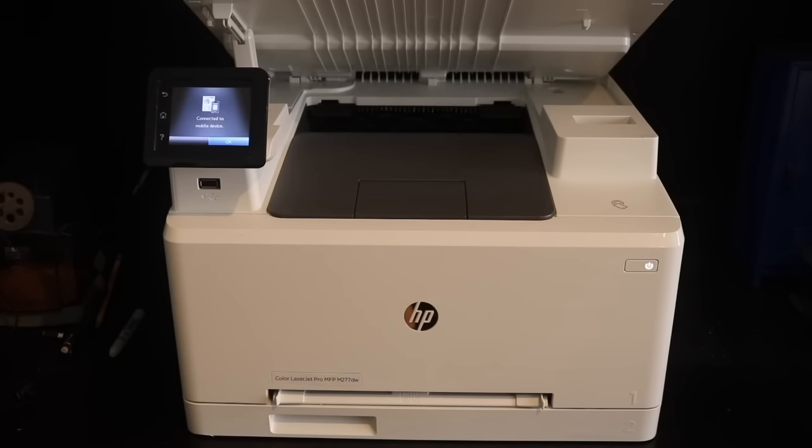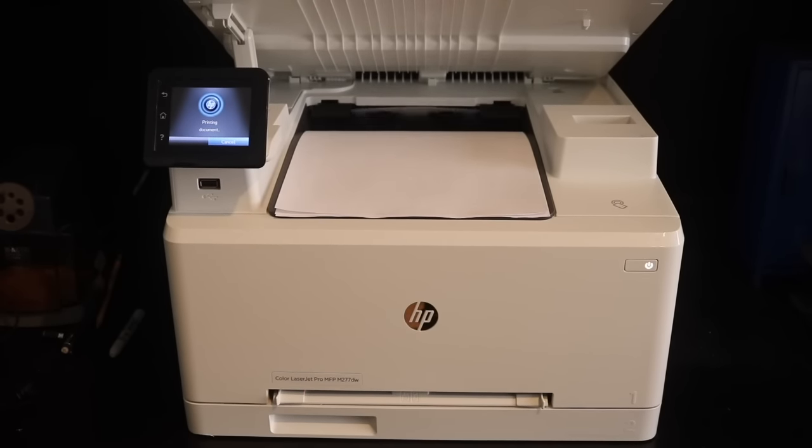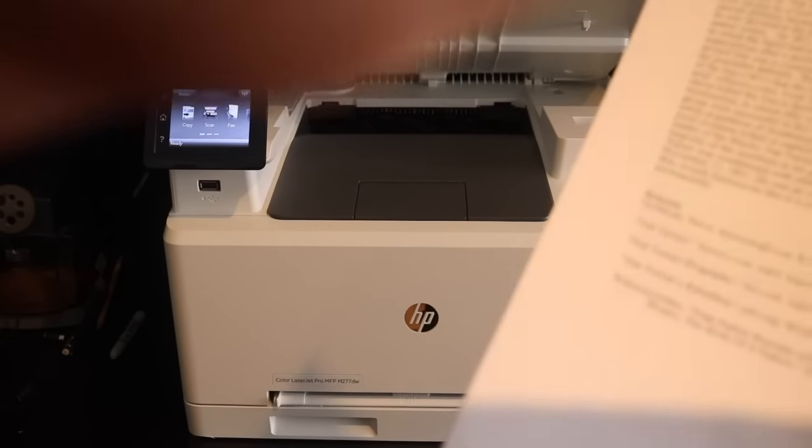I currently have the printer connected via USB because our Wi-Fi is really slow, especially over this end of the house. I'll just print out a research paper — single-sided, four pages. I'm printing this from a Mac on Pages, in case you guys were wondering. Keep in mind, this is coming from not being warmed up at all, so you can see the warm-up time too. There's page one... two... three... four. So here it is — let me show you the sharpness of the text.